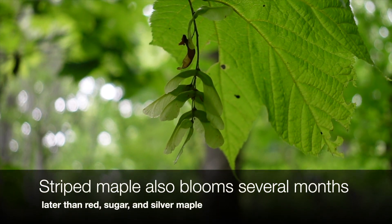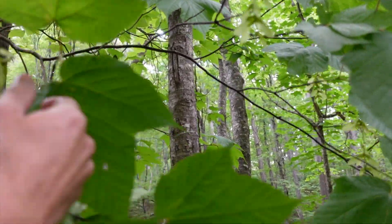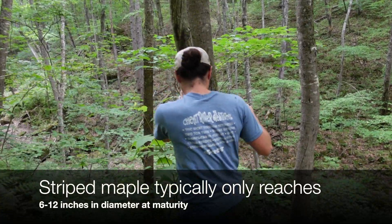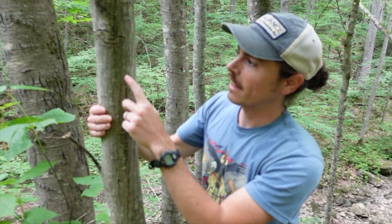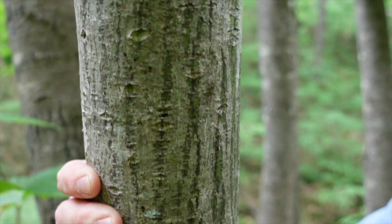The final trait is going to be the bark. It's called striped maple for a reason. You can see these stripes — even when they're a small, quarter-size diameter, you'll see these green stripes coming up through: very visible, very distinctive.